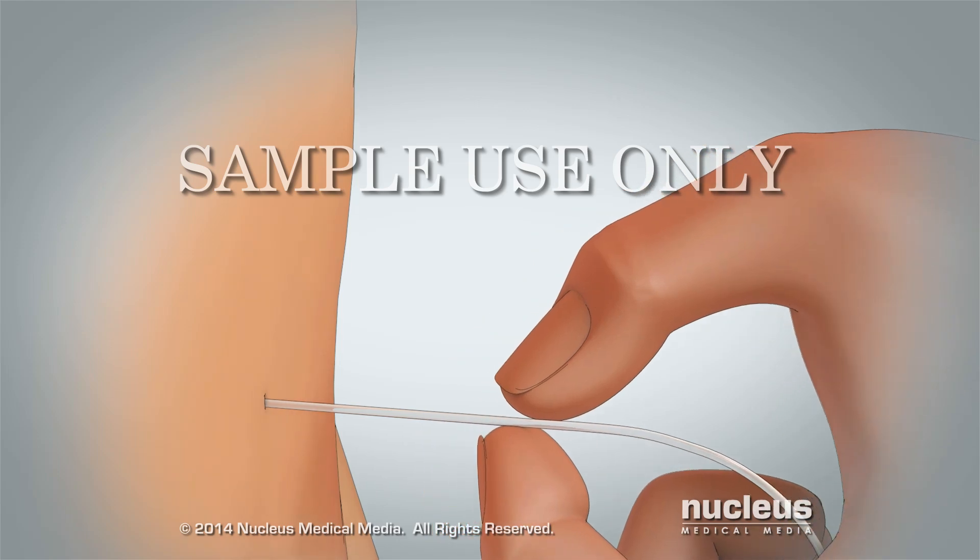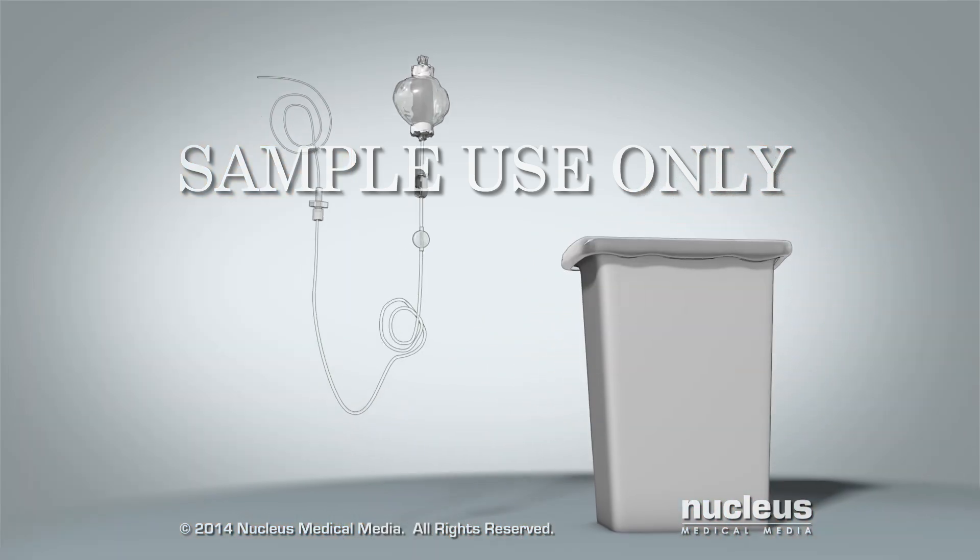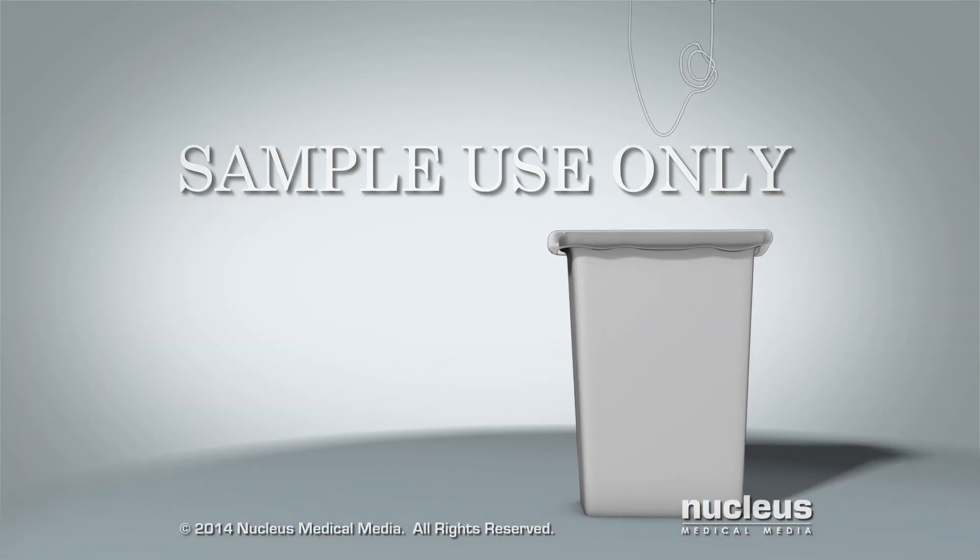When the pump is empty, you remove the tube and throw the pump and tube away.